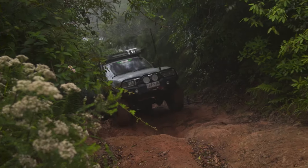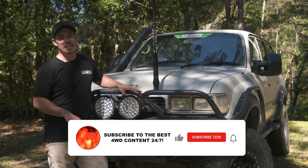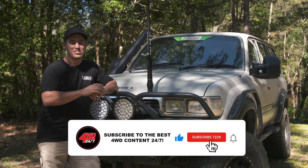A little soot, getting the job done. To the regular viewers of our channel, this vehicle here hardly needs an introduction. This is of course Old Sooty.